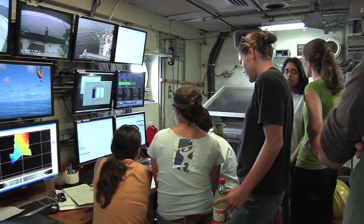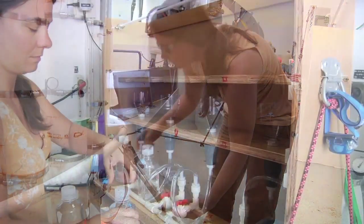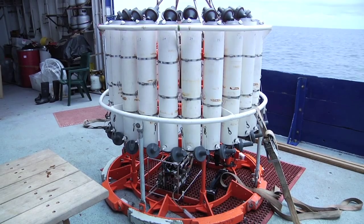Following this drill, scientists continue collecting their data and water for further experiments and analyses. Angel White, a scientist from Oregon State University, will provide some insight into arguably the most important piece of oceanographic equipment — a CTD rosette.